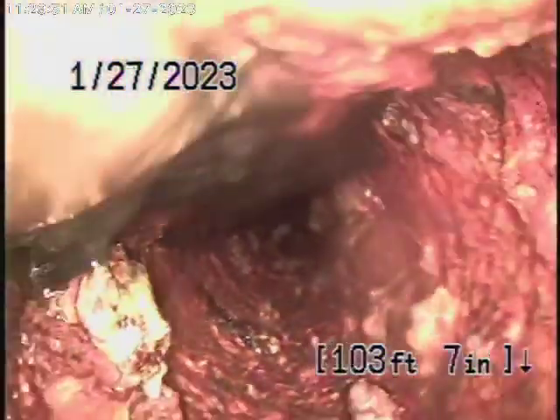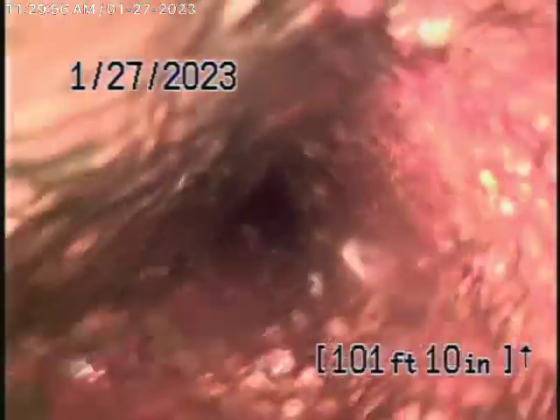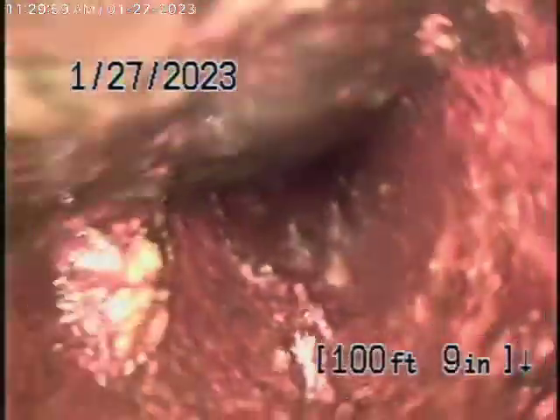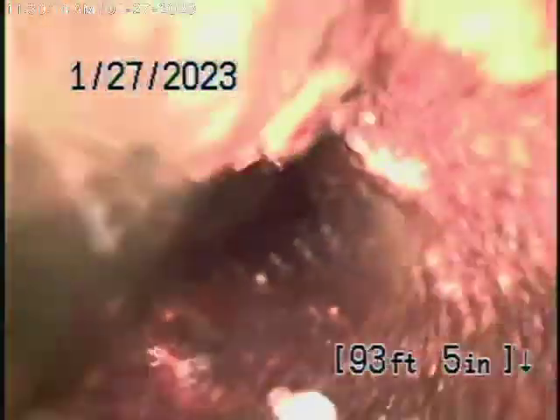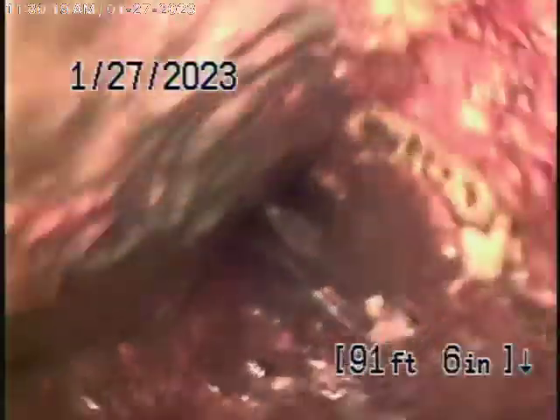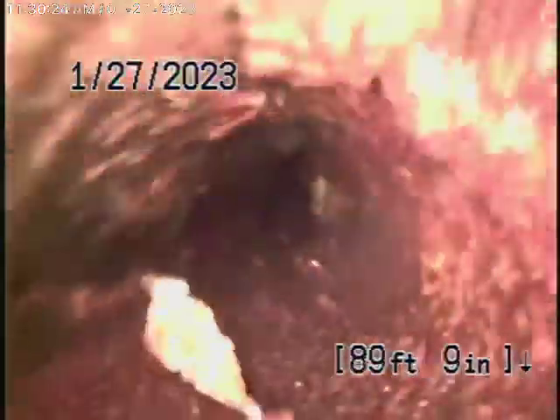Now let's keep coming back. You can see this cast iron is pretty much at the end of its life — very heavy rust buildup in the pipe. You can even see a little bit of roots getting into it. This pipe really has very heavy rust buildup.